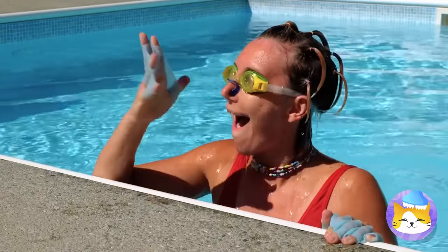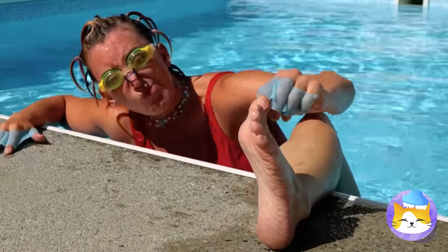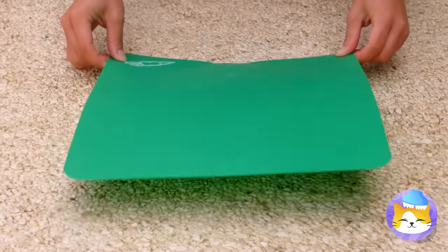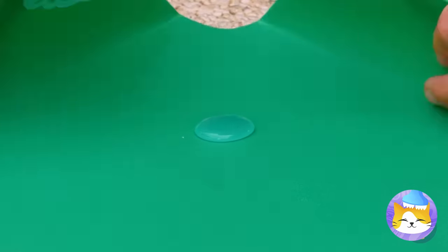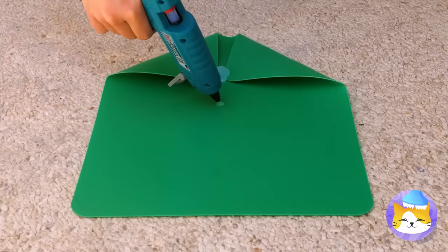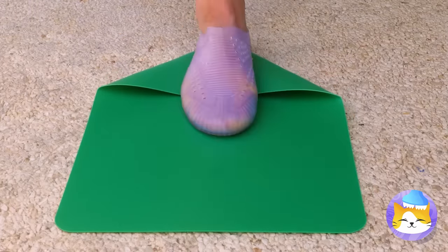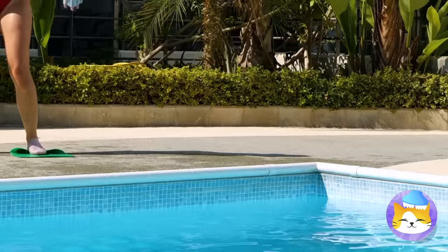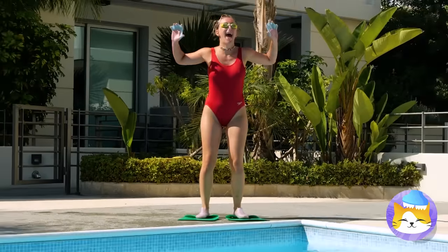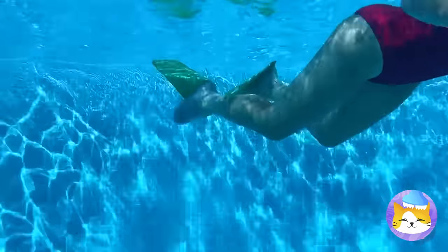Too bad you gotta come up for air sometime. Wet feet are a little too obvious. Let's do one better and make our own flippers. This girl's ready for the Olympics.